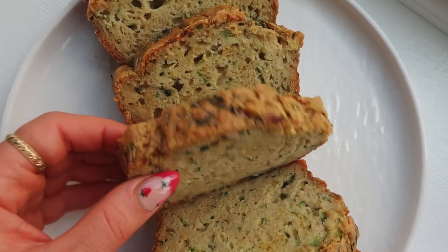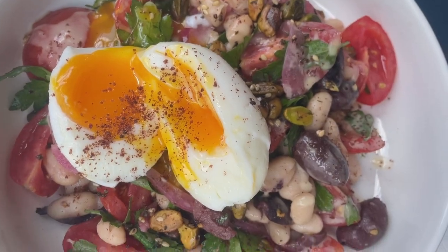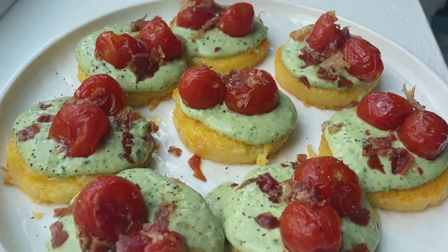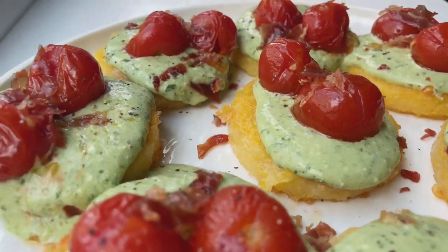I could not go a cooking video without a little bit of lemon, so that is the first recipe. Moving into recipe number two, which is an incredible salad based off of a Turkish salad using white beans and hard-boiled eggs. You can add in things, take out things — this is just my variation. I think we need to normalize salads for breakfast, and that you don't always have to have loads of greens to make it a salad. And third, I'm making polenta crostini — parmesan crusted, really nice and crispy, dolloped with basil whipped feta ricotta, slow-roasted datterini tomatoes, and crispy prosciutto on top. It's perfection.